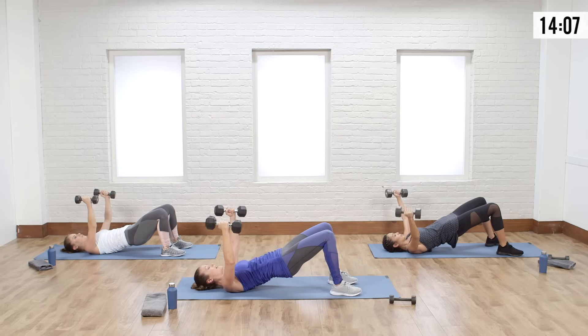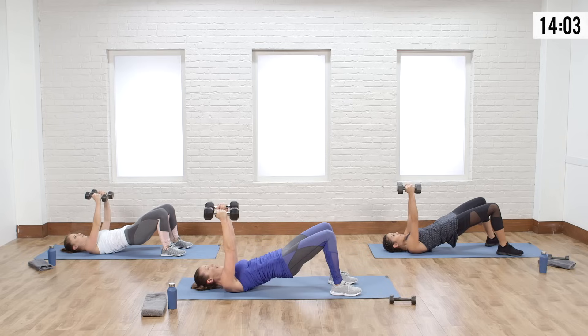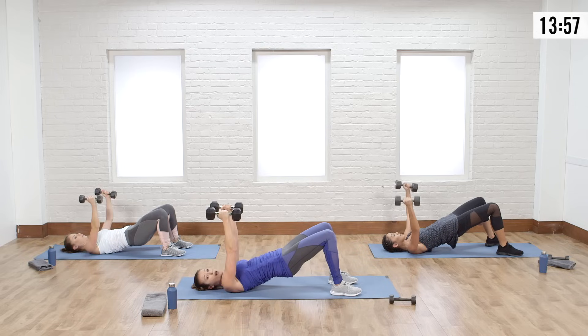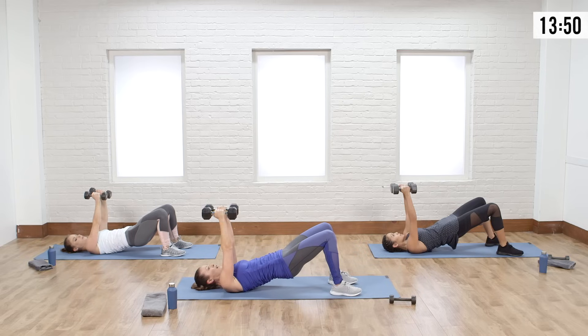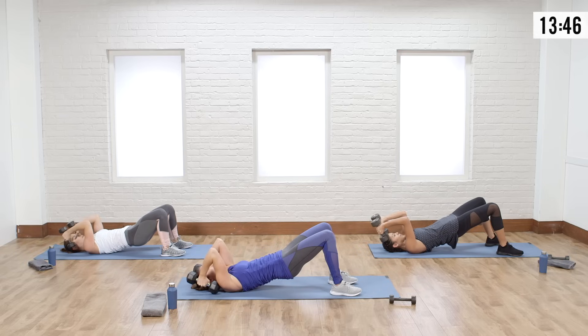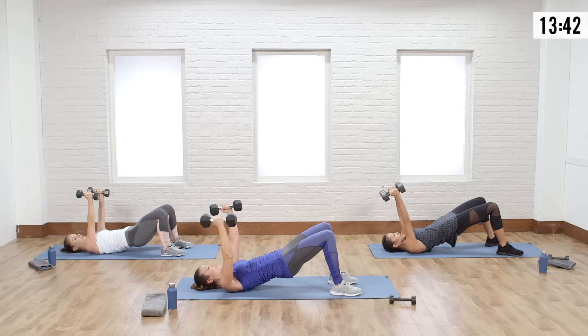Then we're going to alternate. Tap the elbows — bending the elbows slightly, you guys; you don't want straight arms in a chest fly, it puts too much strain on your elbow. Now go open chest fly, and when we come together, let's do a tricep skull crusher. Bring the weights apart, bend the elbows, keep them pointed towards the sky, bring them down towards the ears, extend up, then back into your fly — open.